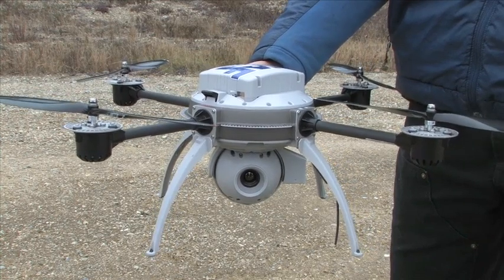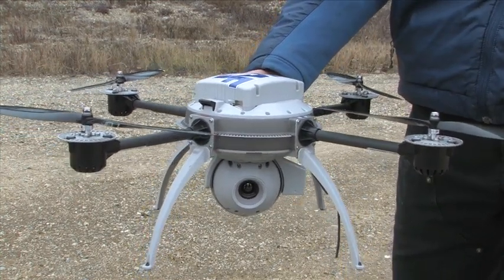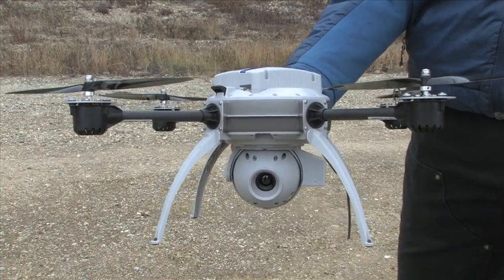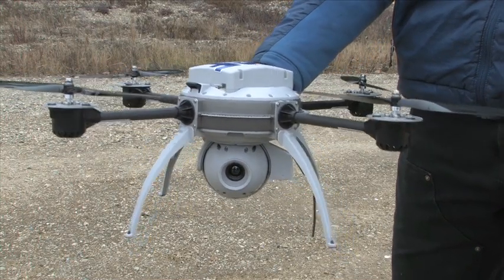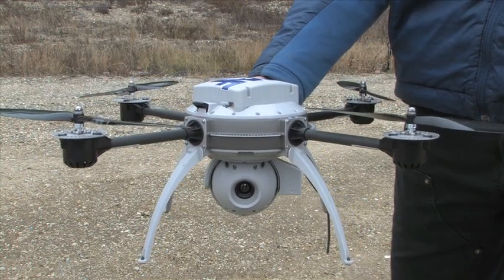These are the rotors, obviously. Each one of those pops off — I won't do it now because it's still powered up. But if I were to drop it from this height, the rotors would all pop off at the expense of the rotors. So if there's any kind of accident, the rotors come off because they're relatively cheap and the flyer just kind of bounces.